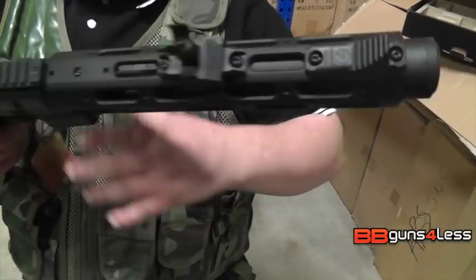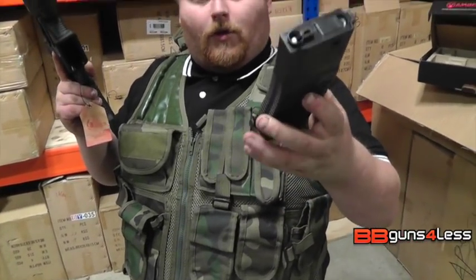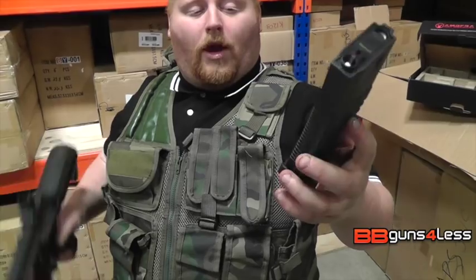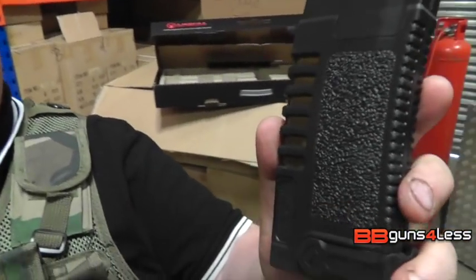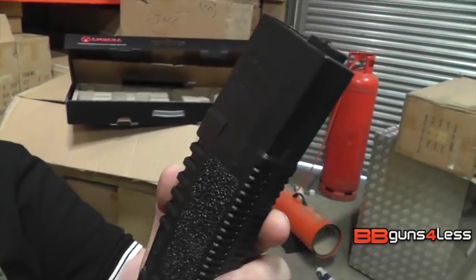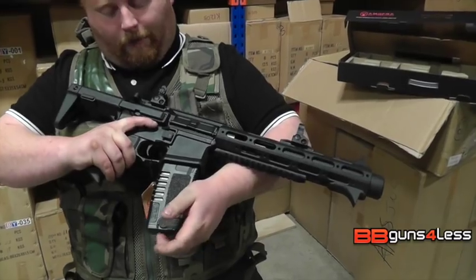Now I'm going to put this through the chrono. It does take standard M4 mags, but you get this lovely Ares Amoeba P-mag with built-in Magpul. It is a very nice magazine indeed, plus a standard high-cap mag.